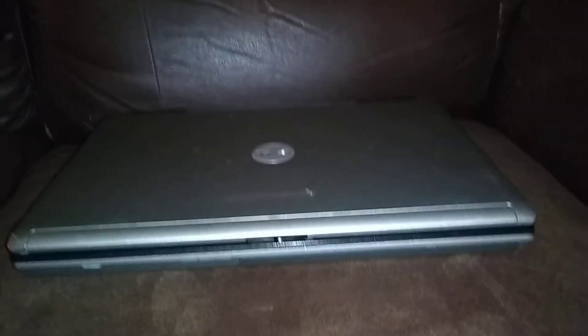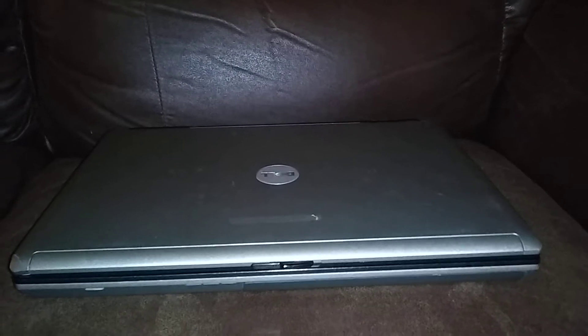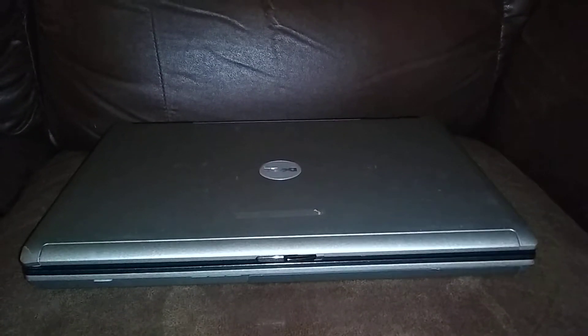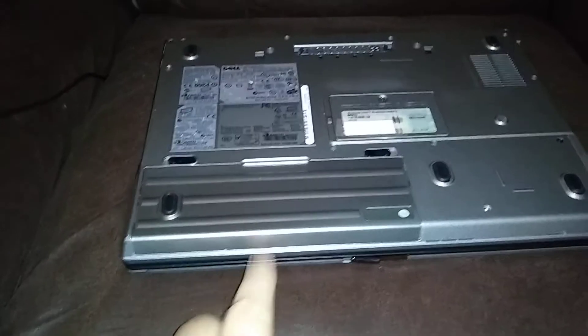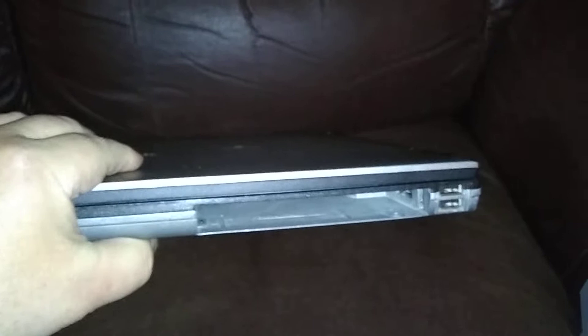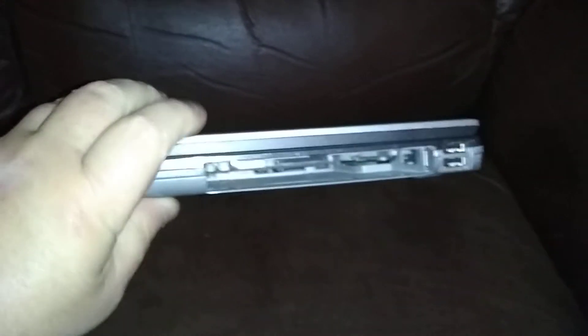This is a Dell Latitude D630 laptop and we're going to add a modular bay secondary battery. Here's your primary battery right here, and this is where your DVD-ROM is usually located. This empty slot I have on the side — this is where we're going to put the battery.